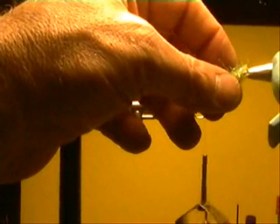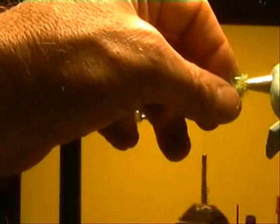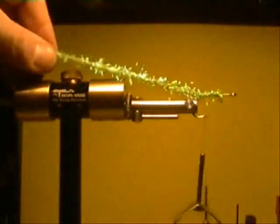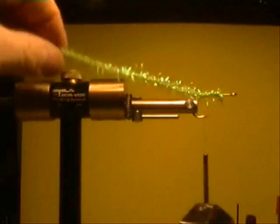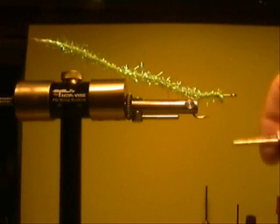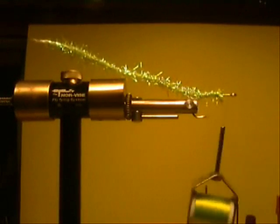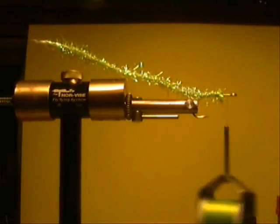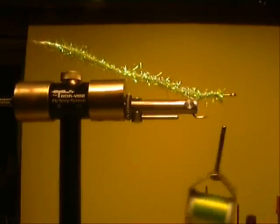Right here we've got that wire up in there — give it a little dab, wet fingers on a wet sponge. Pull that right back out, hit that in there, and those fibers are bound. Now if you wanted to, you could wrap this up here with a saddle hackle.